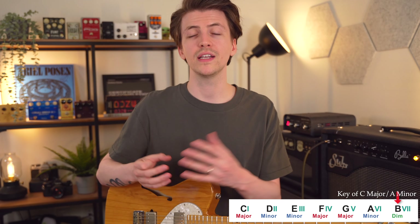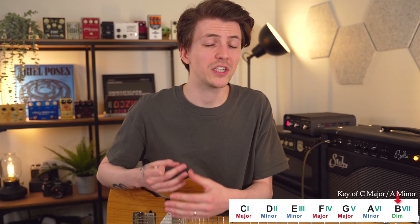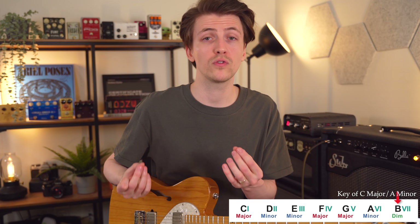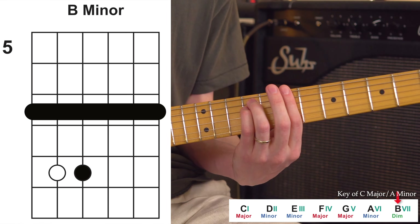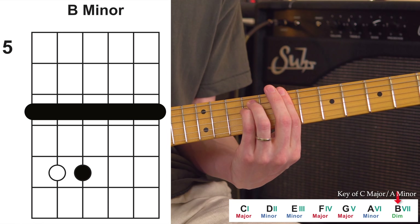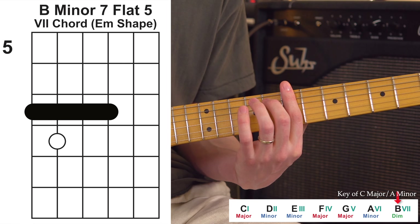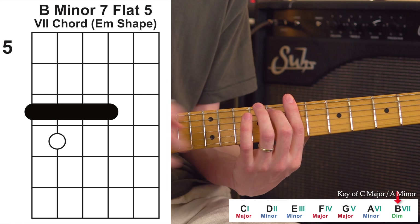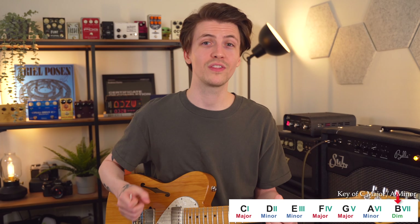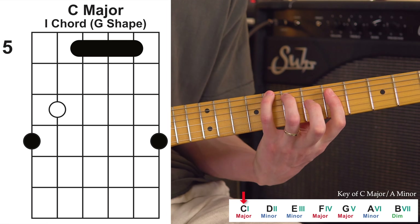Onto the all-important chord number six. This one is based on an E minor shape — just an E minor bar chord. If you're not comfortable playing the full bar chord, you can just play one of the smaller shapes. One important thing to note: when you play a smaller shape inside the bigger shape, you might accidentally leave out an important note. For example, with this E minor shape, playing just the lowest three notes leaves out the minor third — it essentially becomes a power chord, just root, fifth, and octave.